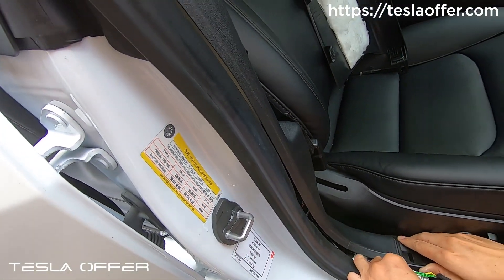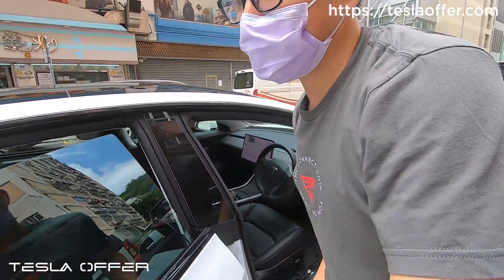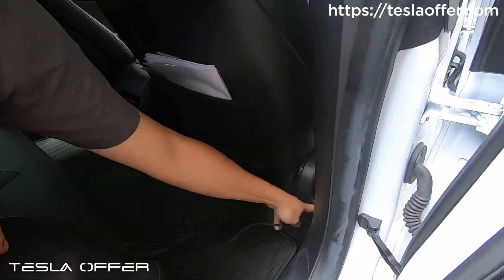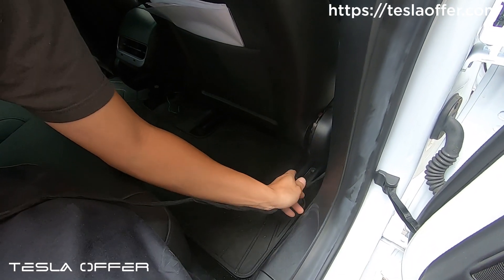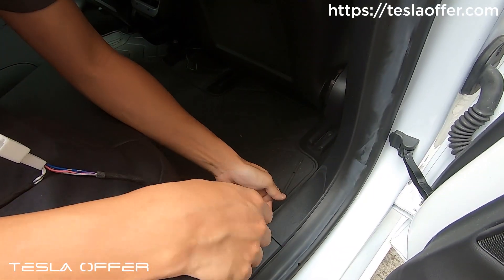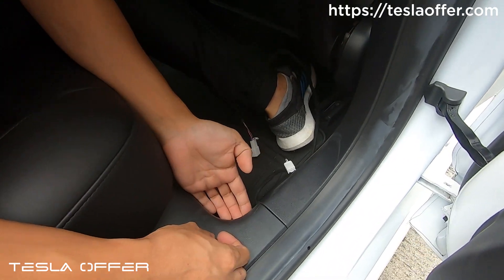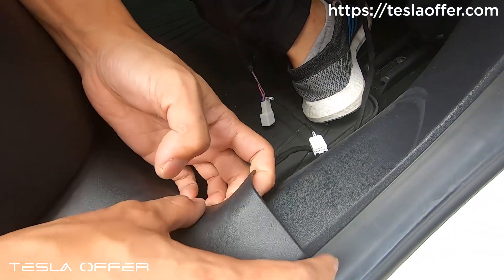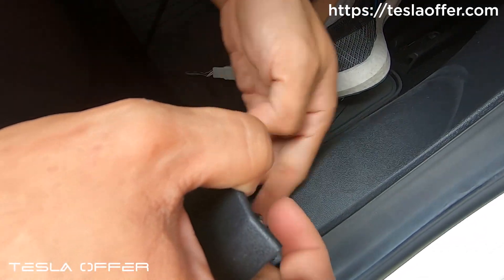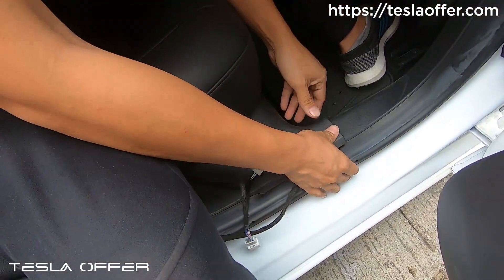Now let's go to the C pillar side and continue to run the wire. Here is how you run the wire — run along the floor behind the trim, tuck it inside. Here's the trick on this side: use your finger to raise up the trim without removing it completely, go here, put the wire like this, and then continue to run the wire up.